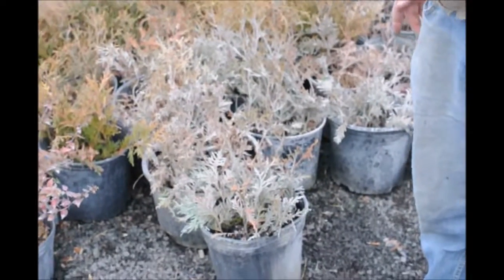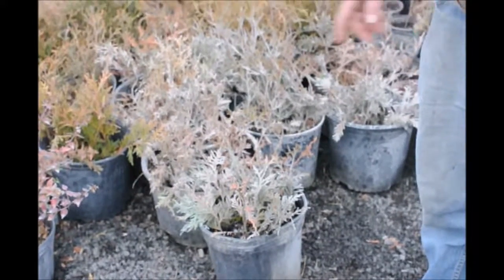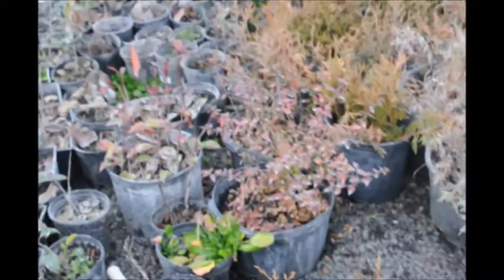This is our cuttings that we have in our greenhouse. This is a pet project — it's not exactly how we always do it — but we have big containers that we put a whole bunch of cuttings into.